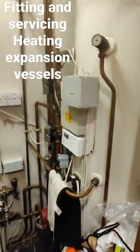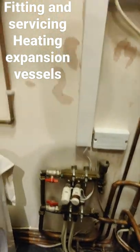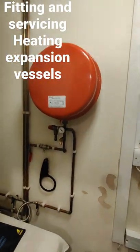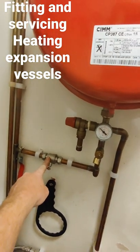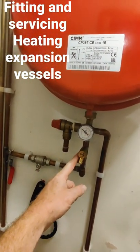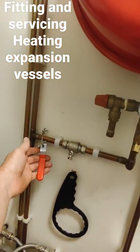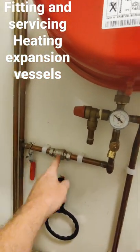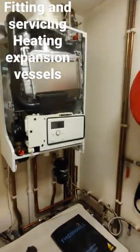We fitted this boiler on a system with a thermal store and underfloor heating, but the system didn't have any additional expansion, so we've calculated for the smallest expansion vessel we can get away with. We've fitted an isolation valve and a drain cock for servicing, and we've blanked off the PRV because there's one already in the boiler. Now we need to make this tamper proof so the customer can't turn it off themselves, and we can pressurise it from the point underneath.